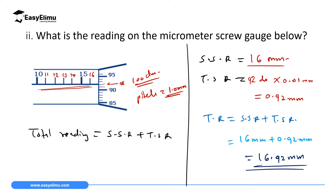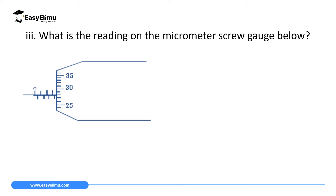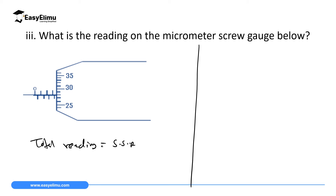Question 3: What is the reading on the micrometer screw gauge shown? Total reading = sleeve scale reading + thimble scale reading. For the sleeve scale: counting 0, 0.5, 1, 1.5, 2, 2.5, 3, 3.5 — the sleeve scale reads 3.5 millimeters.